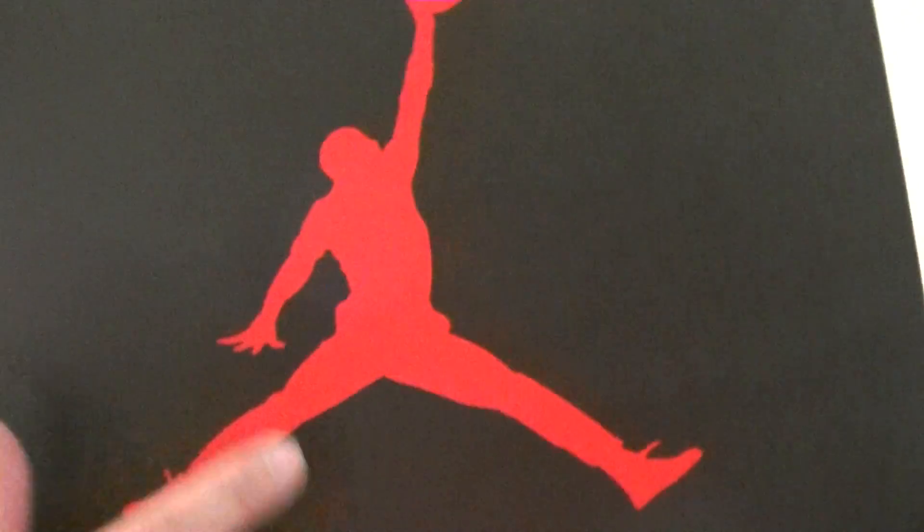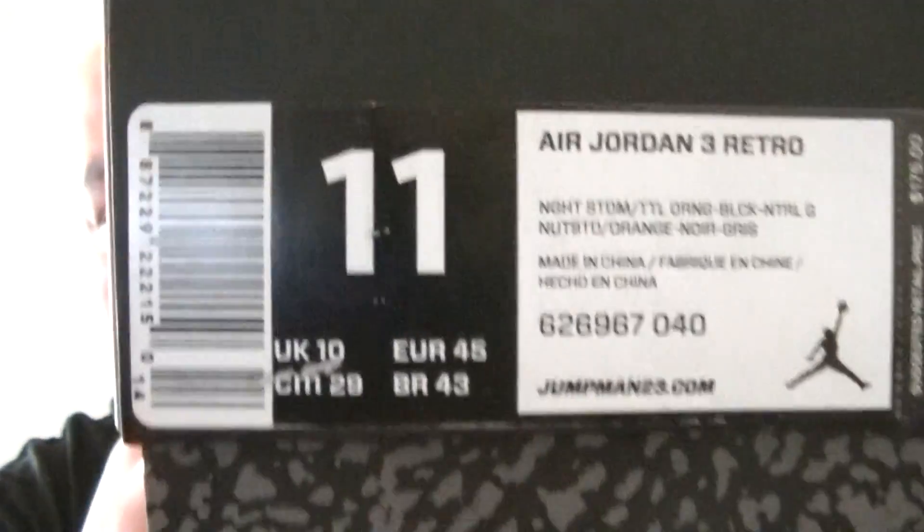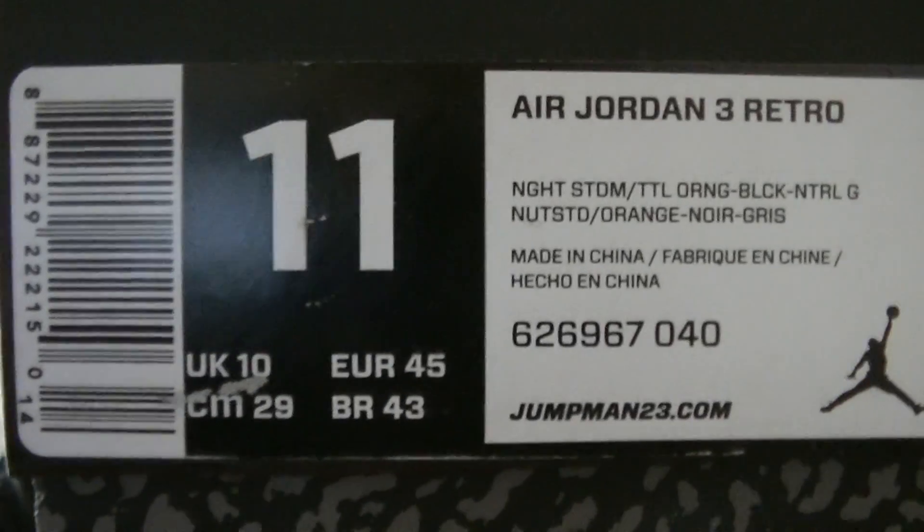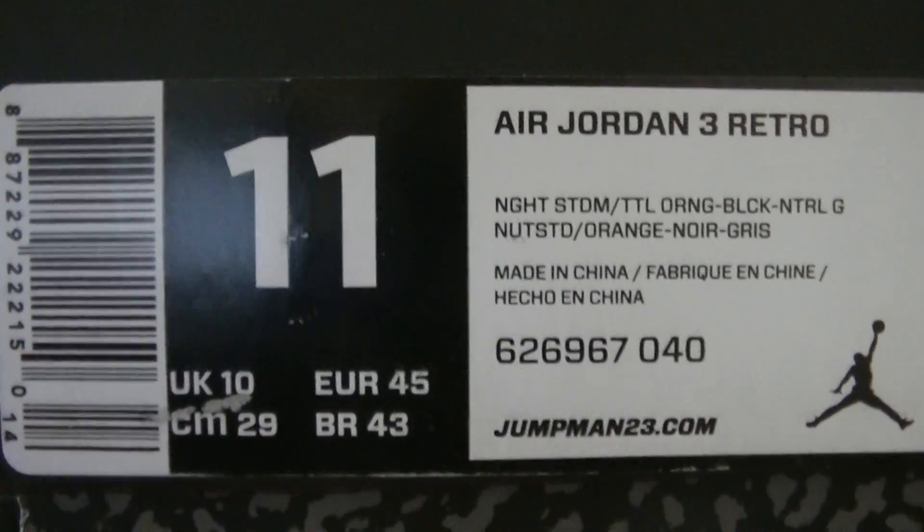What's up everybody, it's me Jspec back at you with another shoe review — my last review of the day. The last fierce Air Jordan pair I got, this is for my cousin. Size 11 Air Jordan 3, retail for $175 — that's the tag right there. For those of you that want to do a legit check, check that tag out, pause the video, do whatever you gotta do. The only difference with the Air Jordan 3 Fear Pack is the cement print — it's clear but you gotta see it at the right angle.